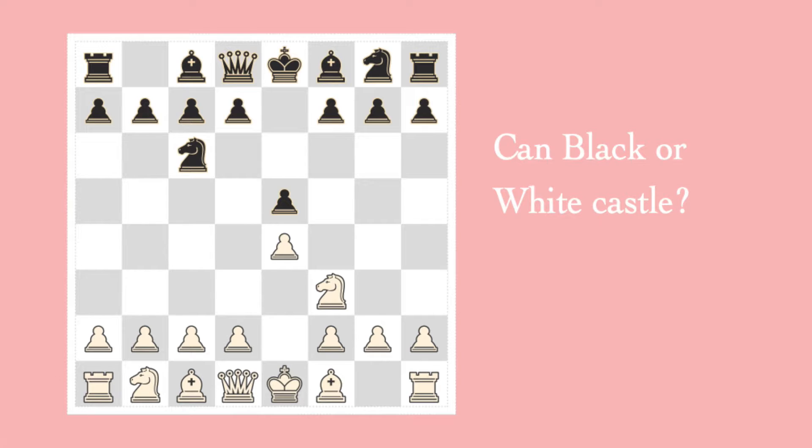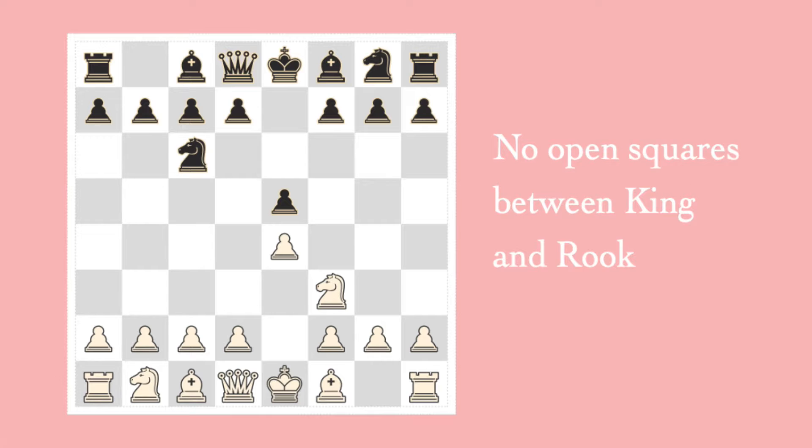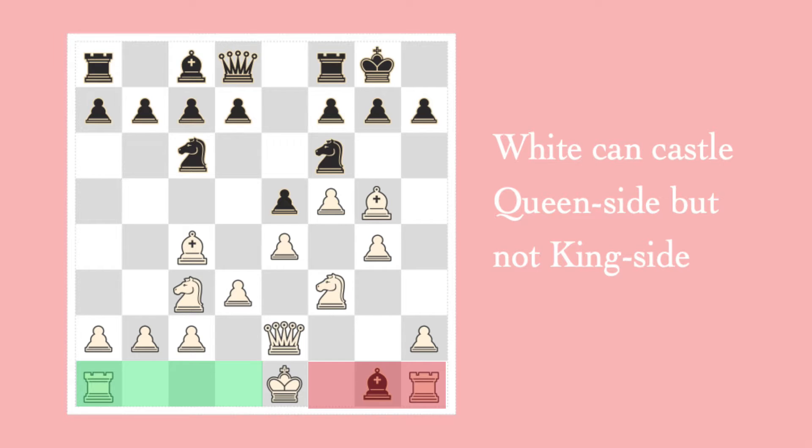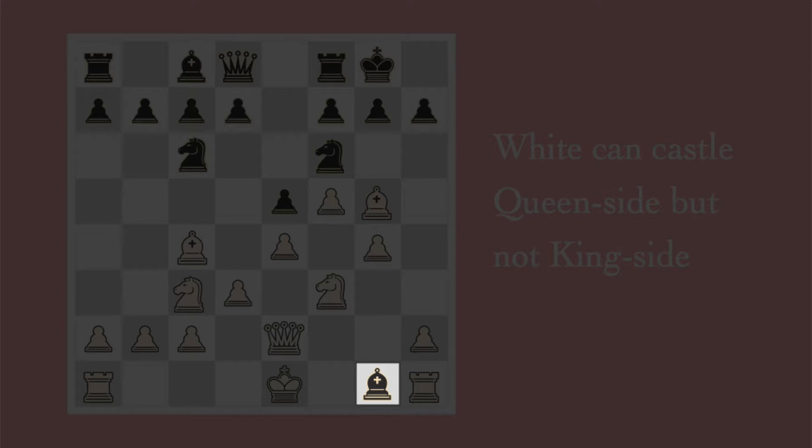We'll do this in the form of a quiz. Can either black or white castle? Look closely. Neither can castle, because we do not have open squares between king and rook. Can white castle here? White can castle queenside, but not kingside. He's unable to castle kingside because of the bishop blocking the way.